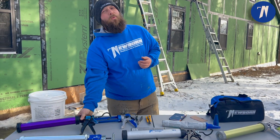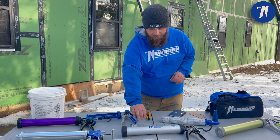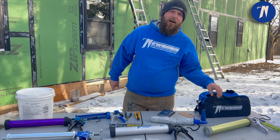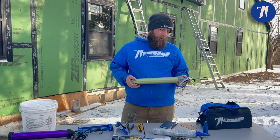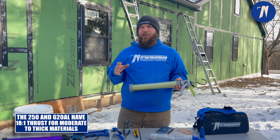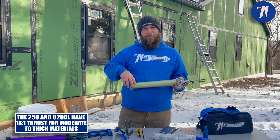For me, I do a lot of windows and doors and I use a lot of silicone, which isn't as thick a material as the thermoplastic here. So my favorite thrust ratio for most applications is 18 to 1. I find that's a good happy medium — you get a lot of material per squeeze and you can carry a nice bead along with that.